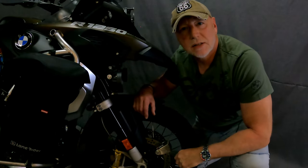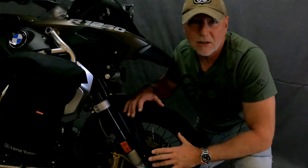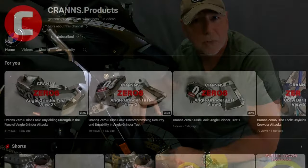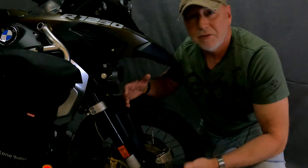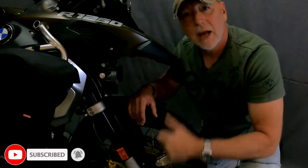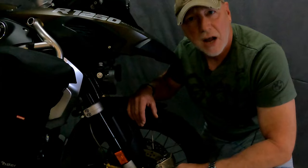There you go guys — that's the VD10 disc lock from Kranz. I'm not going to go through the entire setup process because Kranz have got a bunch of tutorials on their YouTube channel, so head over there and check it out. That's all from me today. If you've liked the video, give it a thumbs up, like and subscribe, and keep in touch for the next one. As always, ride safe and have a great day.